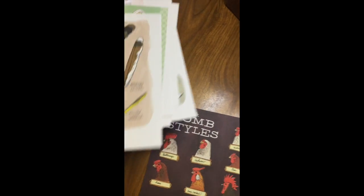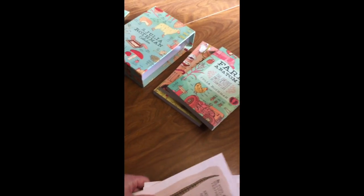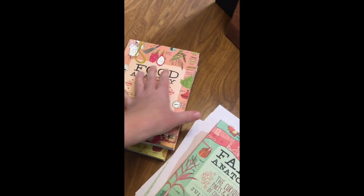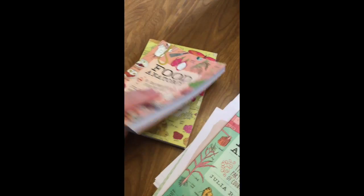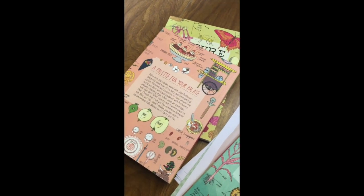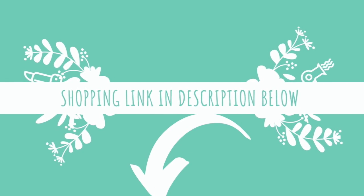So if you're interested in ordering this set of three books, I have a link in the description below. They're a wonderful set for homeschooling or for any kids that are just interested in farming, nature walks, or cooking. The artwork is so beautiful — she does such a great job, there's so much detail in all of these books.